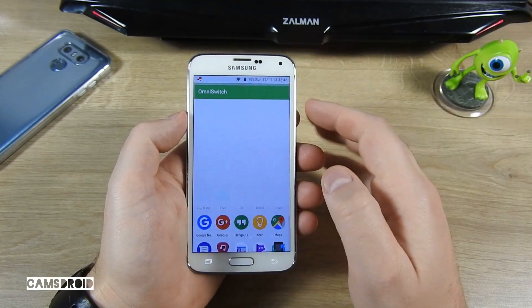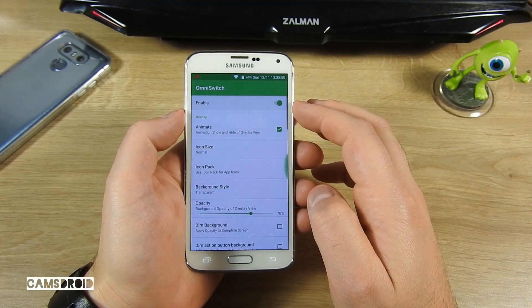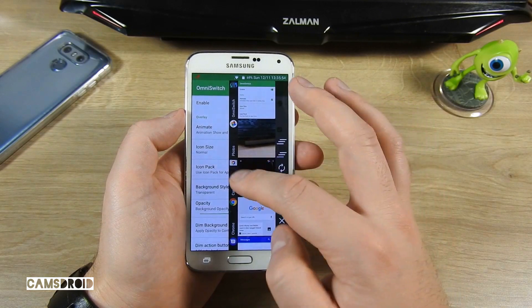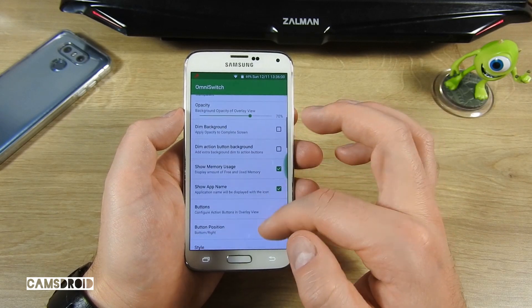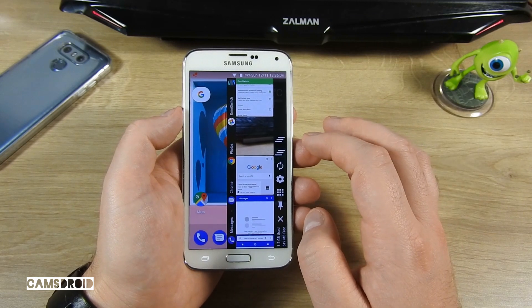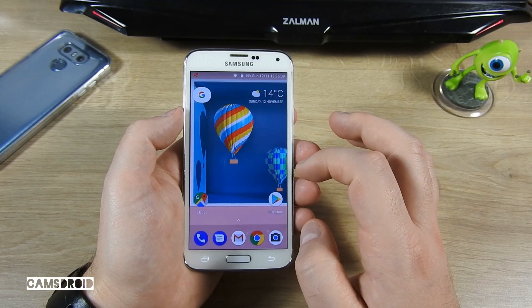Regarding Resurrection Remix special features, here's Omni Switch, which enables you to control many things from just one place. It has its own set of settings, there's some system info here, and also shortcuts to some of the most used features.